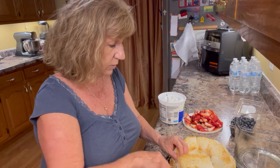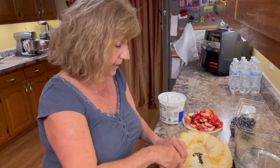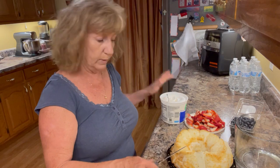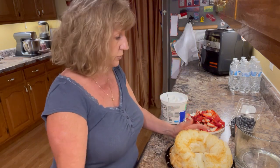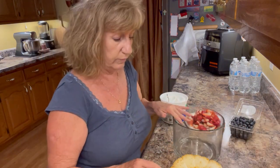One cup of strawberries, one cup of blueberries, one angel food cake, and one 16-ounce container of Cool Whip or whipped topping, and a pretty bowl like a trifle dish or any kind of pretty bowl. I like a glass bowl but you can use whatever you want.